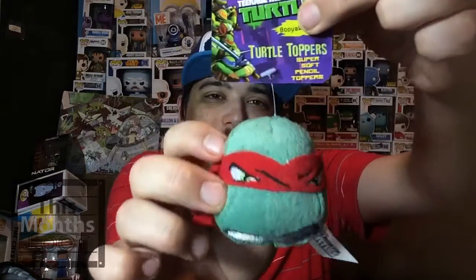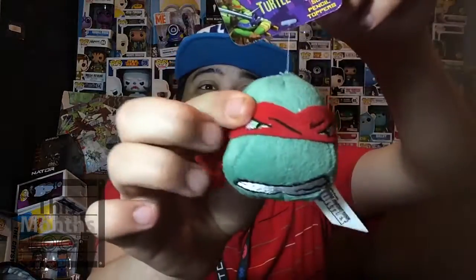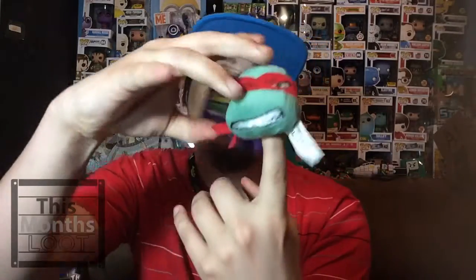The first thing we're gonna look at is the Ninja Turtle turtle toppers. This is it right here — not really that cool, but yeah. I don't remember which Ninja Turtle this is. Tell me in the comment section which turtle this is. It just says 'booyakasha.' Also I just noticed on the bottom there's a little hole, so I'm guessing you stick it on the top of your pencil. That's what this is — pretty awesome.